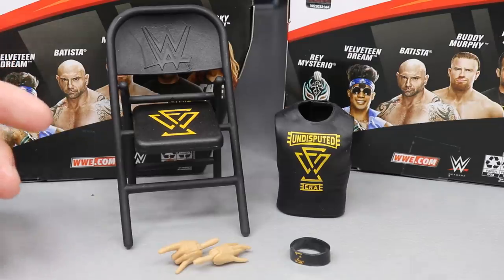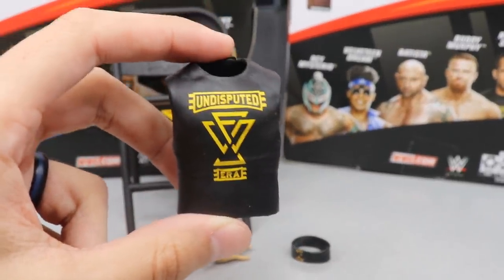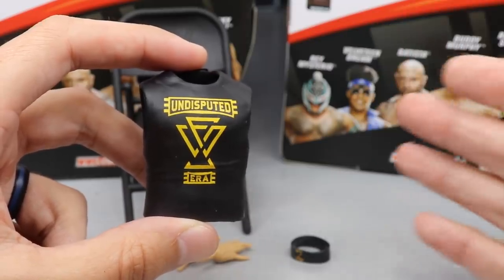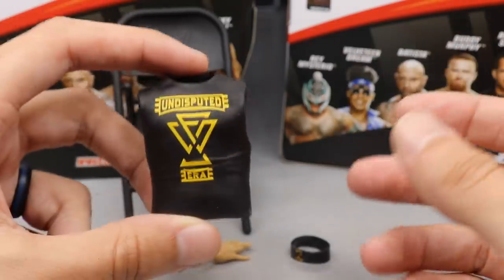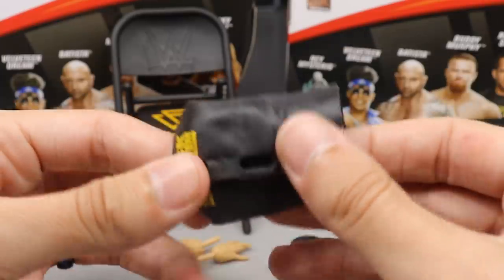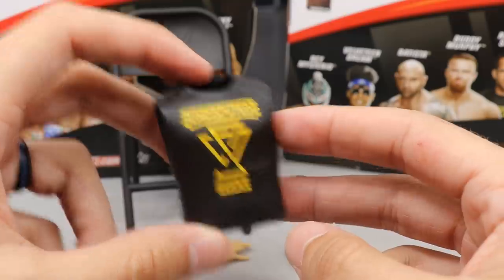With Roderick Strong we do get quite a few accessories, though they're not the best. We have this rubber T-shirt — we've actually gotten Undisputed Era short-sleeved cloth T-shirts before, like the Adam Cole Bebe shirt in cloth, so I'm not sure why they couldn't give us this shirt in cloth. It does have the Shuck the System logo on the back and it looks good, but I will never use it. I'd much rather put the older Undisputed Era T-shirt on with the sleeves cut off.